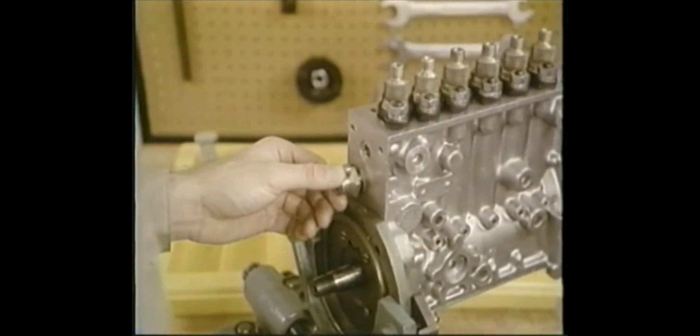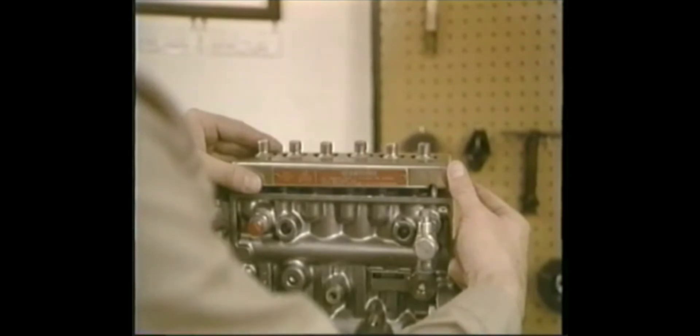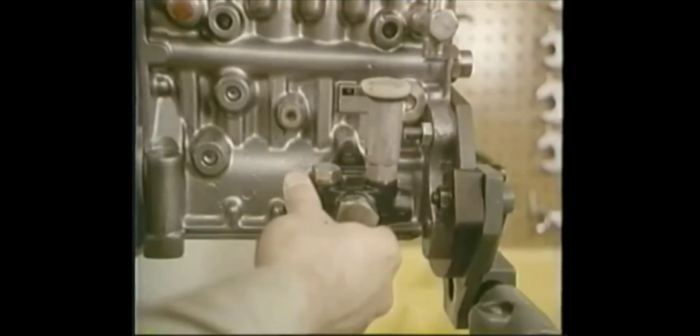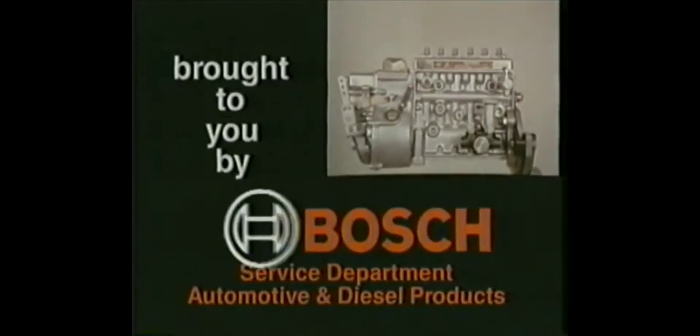Finally, you may want to install the rack cap and the overflow valve. If the pump is going on the shelf before calibration, add the top cover and protective caps, as well as the feed pump. And there you've completed reassembly of the P-pump, brought to you by Bosch.